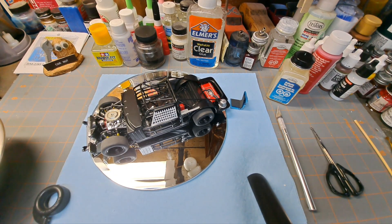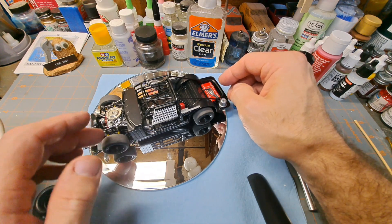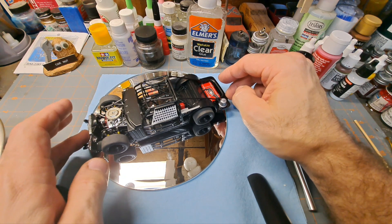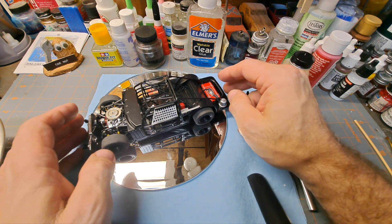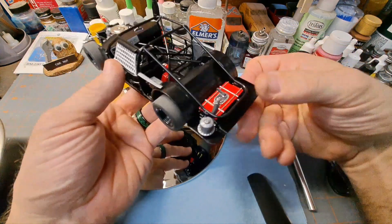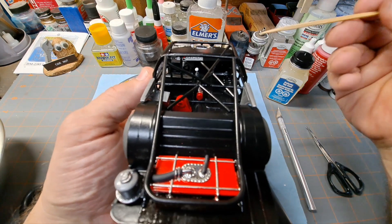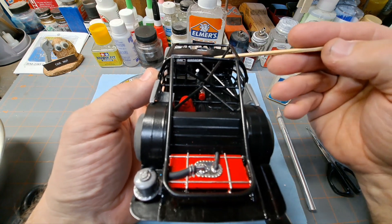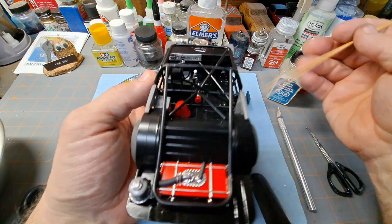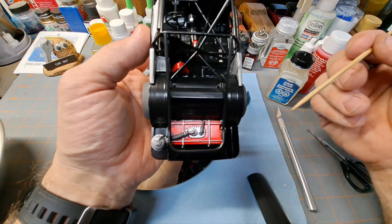Hey guys, welcome back to the garage. Got some accomplishments made on the Yarborough Buick - chassis is complete. I had it sitting on this mirror just to make sure everything was square and not going to rock, and everything seems pretty sturdy. I think that was a success. Got the chassis done, and there's that dash in there with the decals we did - just makes that interior stand right out. I opted not to add more decals to the dash unless I come across some, so I'll just leave it blank for now. We got the fuel cell detailed, even though you're not going to be able to see it when it's done - I know it's in there so I wanted to detail it up.